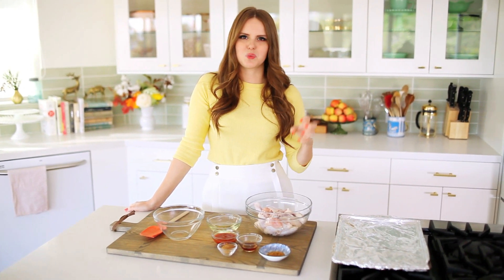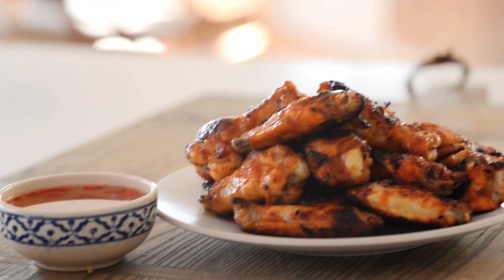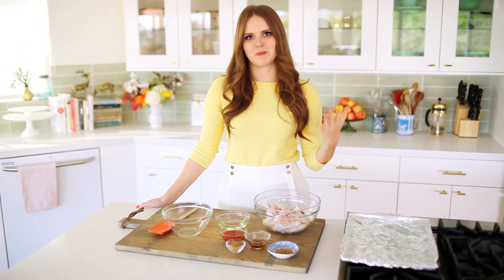They're the perfect balance of sweet, very spicy, and very addicting — I can eat a lot of these. They're also not deep fried so you can eat a lot of them without feeling too bad about yourself. They're the perfect balance of sweet and spicy, and they're also super duper easy to make.